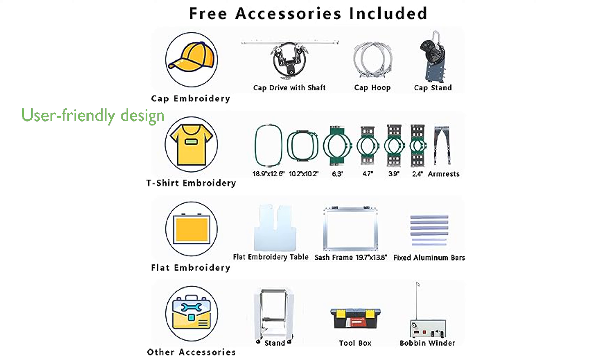Featuring a large 12-inch touchscreen and Wi-Fi capability, this machine allows for easy control and design management, making it a user-friendly option for both beginners and experienced users.